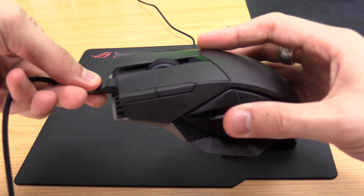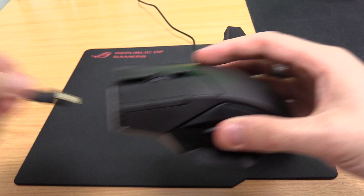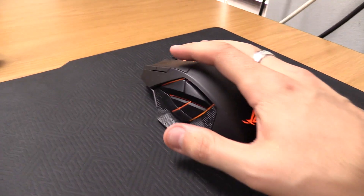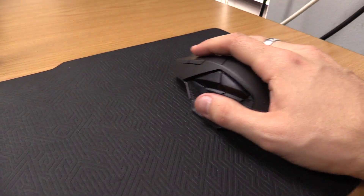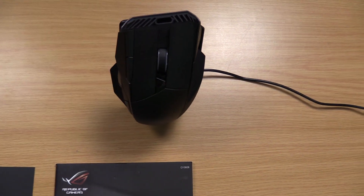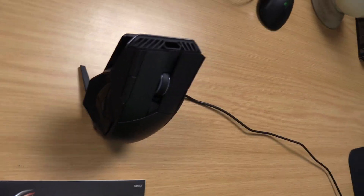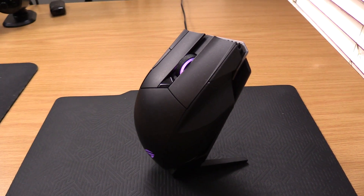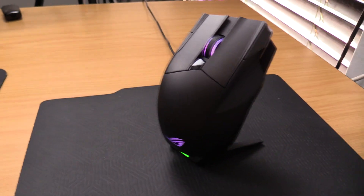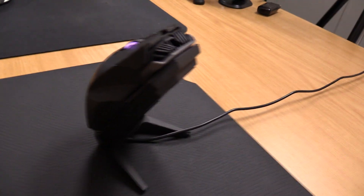The ROG Spartha comes with wireless and wired capabilities and a powerful 8200 DPI laser sensor. It is an exclusively right-handed mouse and features 12 programmable buttons, including 6 easy-to-access thumb buttons for MMO and RPG users. The Omron switches come with customizable click resistance, and even though they are fully replaceable, ASUS states that the default switches should keep you gaming comfortably for over 20 million mouse clicks.